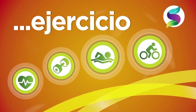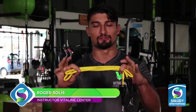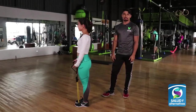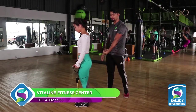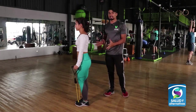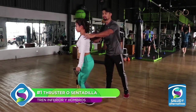Soy Robert Solís y hoy en Salud y Alternativas vamos a ver cómo podemos entrenar todo nuestro cuerpo con solo una liga. Nos acompaña Raquel y vamos a realizar un ejercicio que trabaja todo nuestro cuerpo. Lo primero es llevar nuestra pierna hacia atrás, la rodilla hacia el suelo y elevar nuestros brazos sin flexionar los codos. Este ejercicio trabaja principalmente el cuádriceps, glúteo y los hombros.